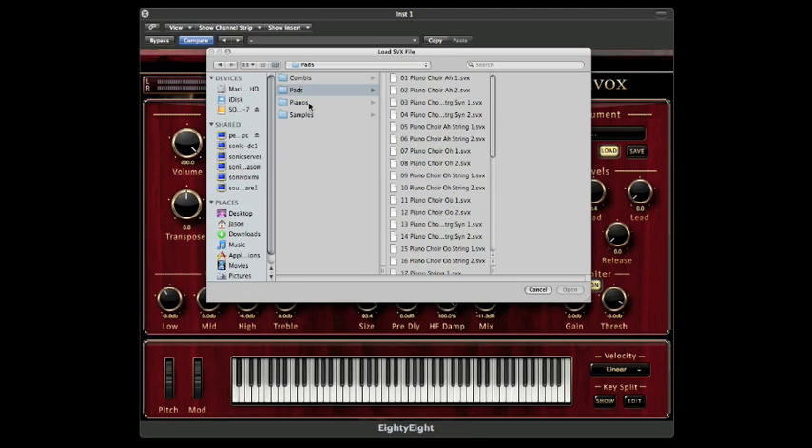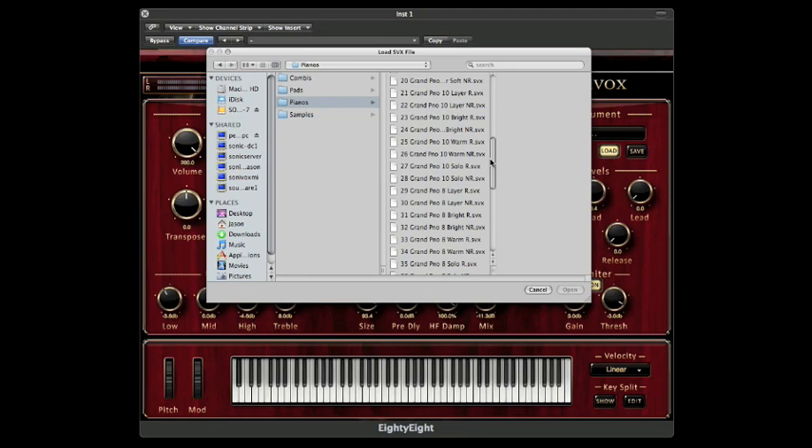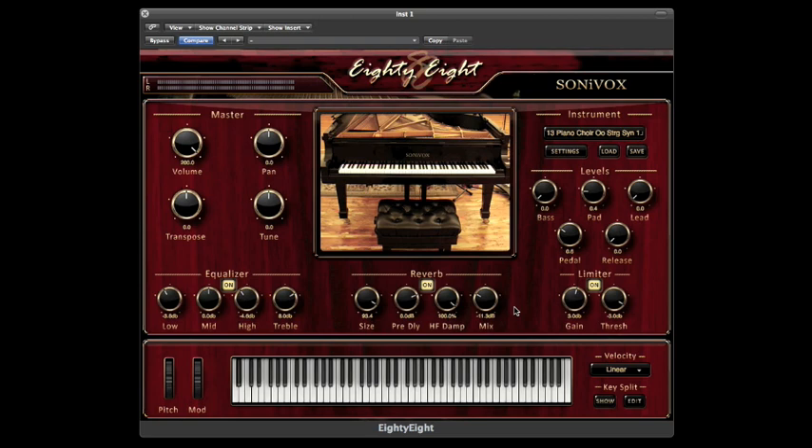88 features a large patch list with many piano variations, as well as some other instruments that we'll get to in a moment. First, let's take a look at some of the features of the interface.